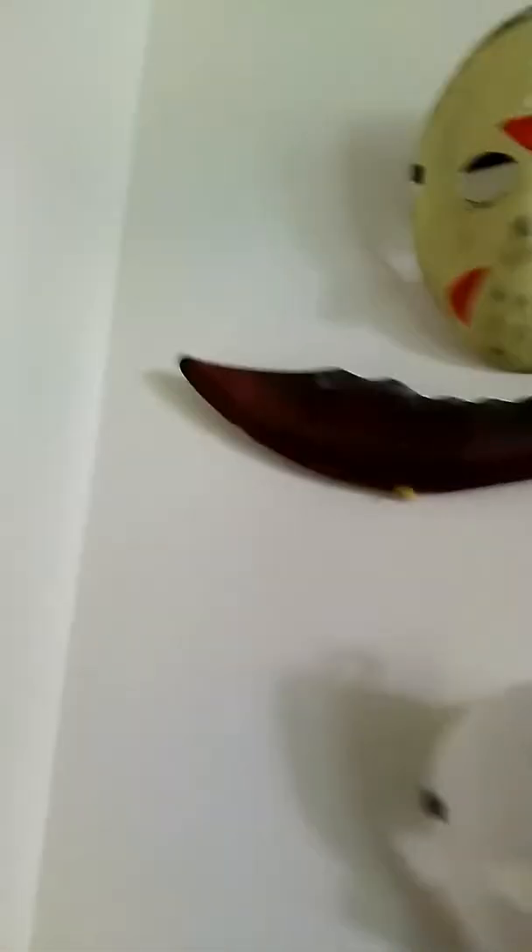I've never painted a mask before. I also got a sword thing. Oh, I can take it down. And I'm going to saw off these things with my dad. Because I tried to cut them off with scissors but that didn't work — this thing is hard.